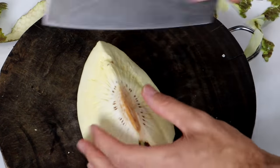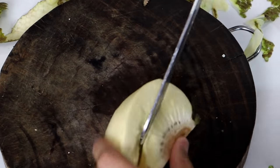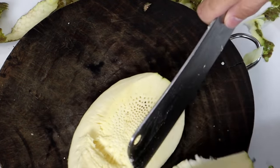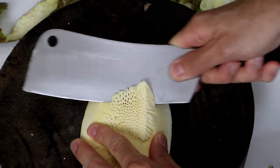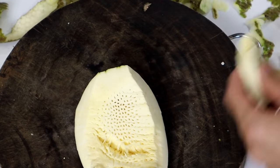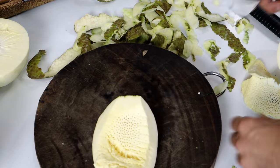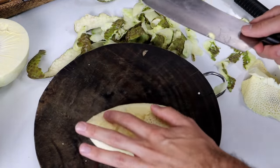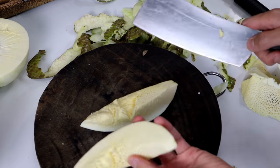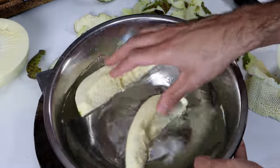Now that I have it in fourths, I want to get this core out of it. There's like a spongy inner part around this core too, and you don't want that. I apologize to any trypophobic viewers out there — the holes inside this thing are not everybody's cup of tea. It's also quite soft in there, and that might be the ripeness. I'm going to cut it into eighths like so, and I'm putting this in a bowl of water so it doesn't turn gray.